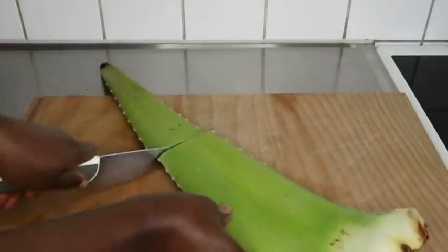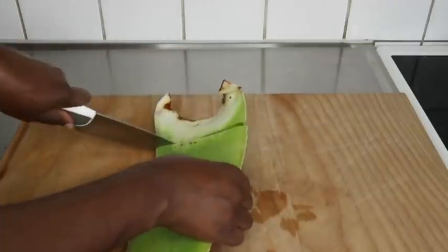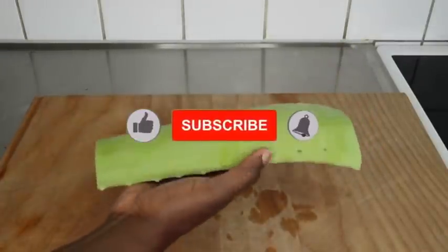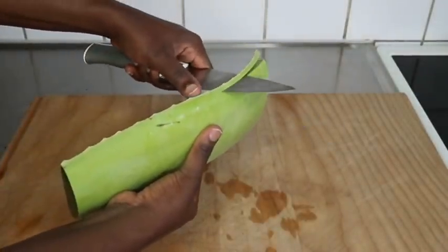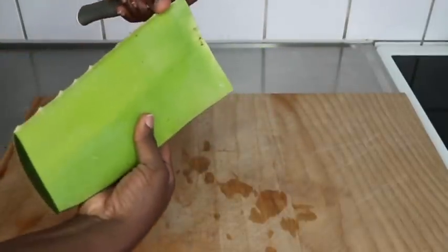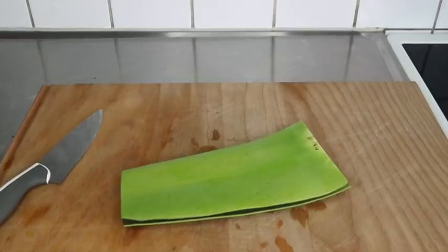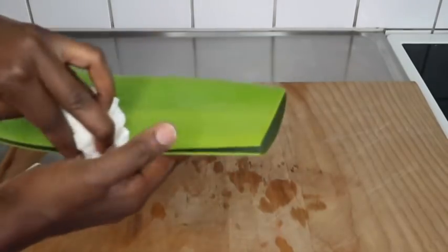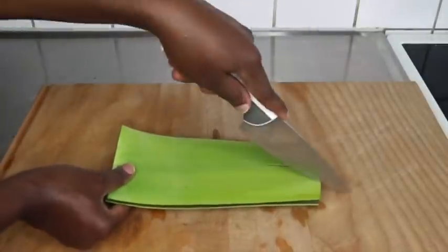Let's start. You will need your aloe vera — I'm using fresh aloe vera that I got from my Arab store here in my city. This is so expensive here in Sweden; a leaf like this will go for close to five dollars. I'm just going to take out the sides of the aloe vera and use a tissue to clean the yellowish part that comes out when you cut it, as it is poisonous.